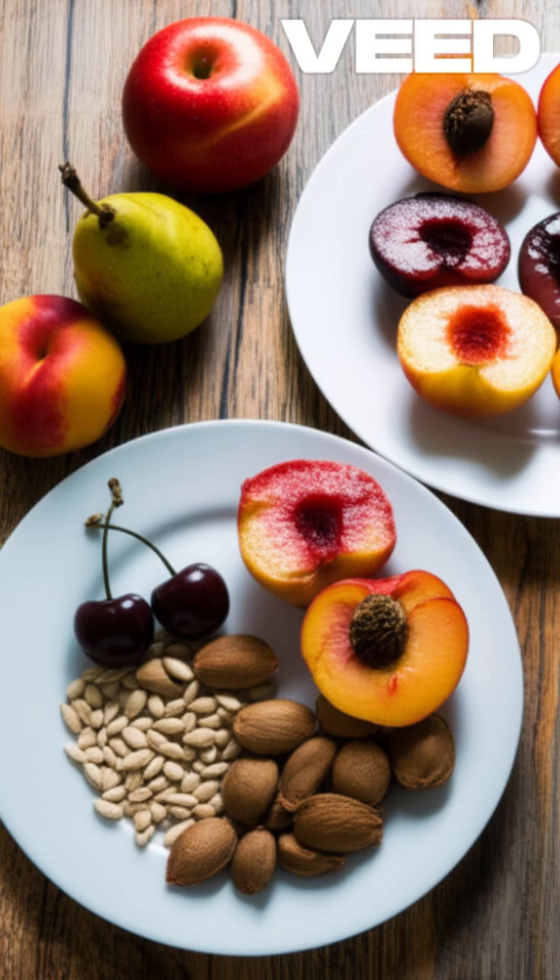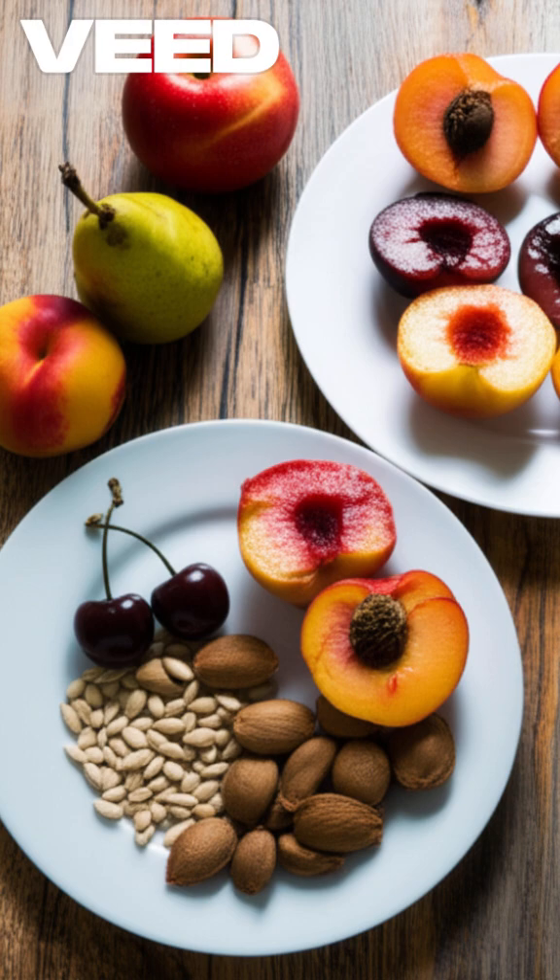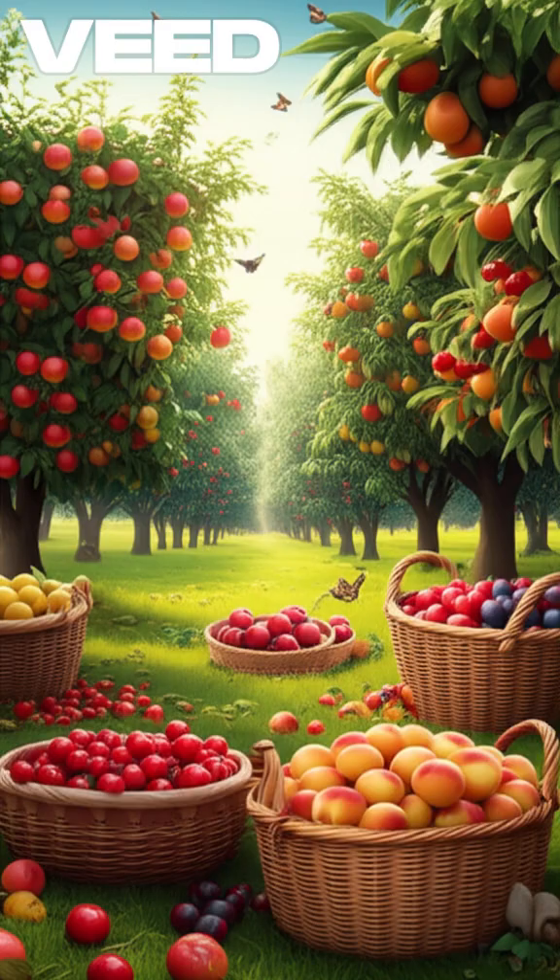Stop throwing away food waste that's worth a fortune! You can turn that trash into treasure, or rather, a free fruit forest!